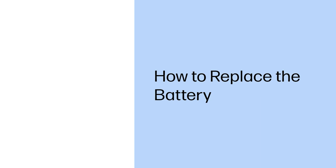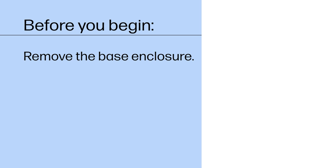How to Replace the Battery. Before you begin, remove the base enclosure.